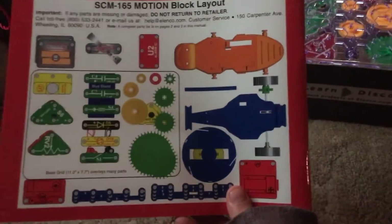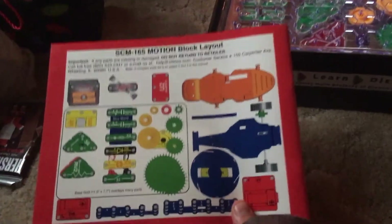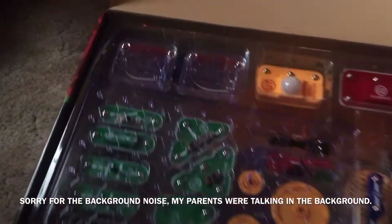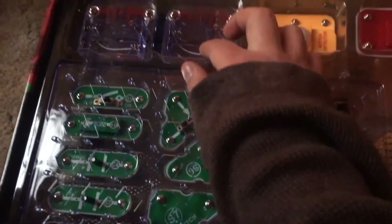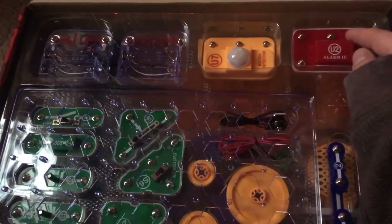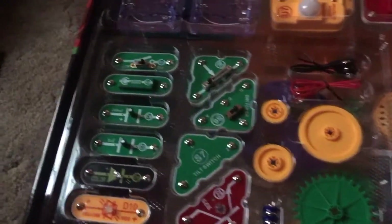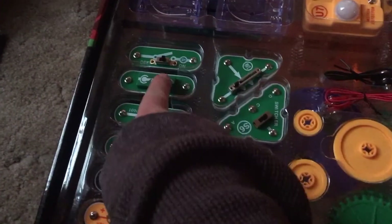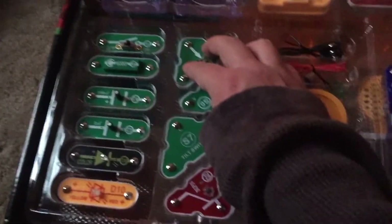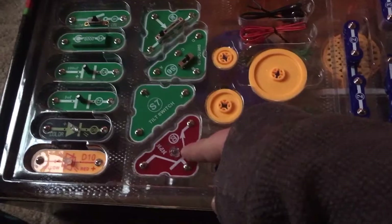Here's a partial layout of the parts as they are seen inside the box when you first open it. It looks like you have battery holders, a motion detector, an alarm integrated circuit, your base grid, a slide switch, a switcher, an adjustable resistor, a tilt switch, and an NPN transistor.